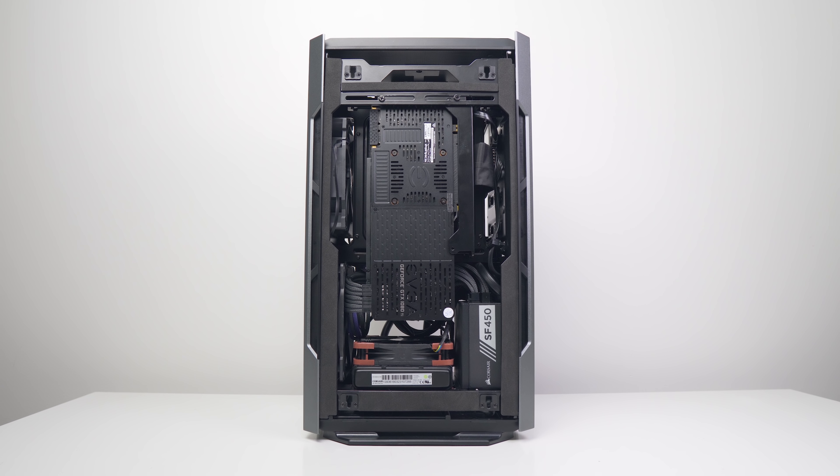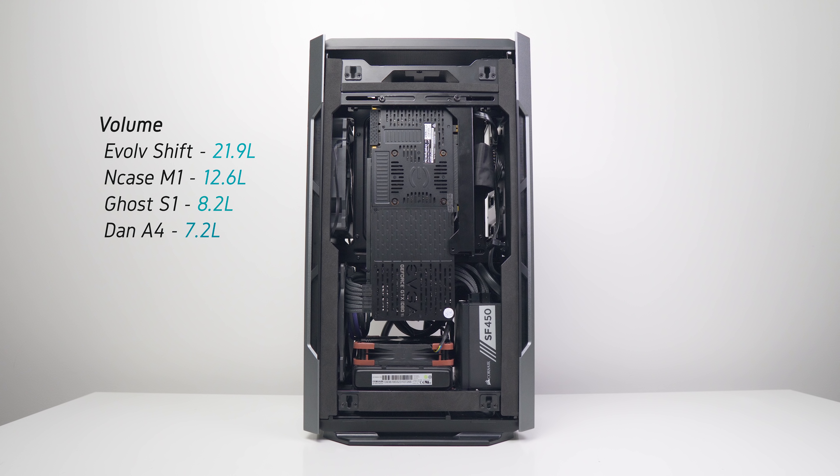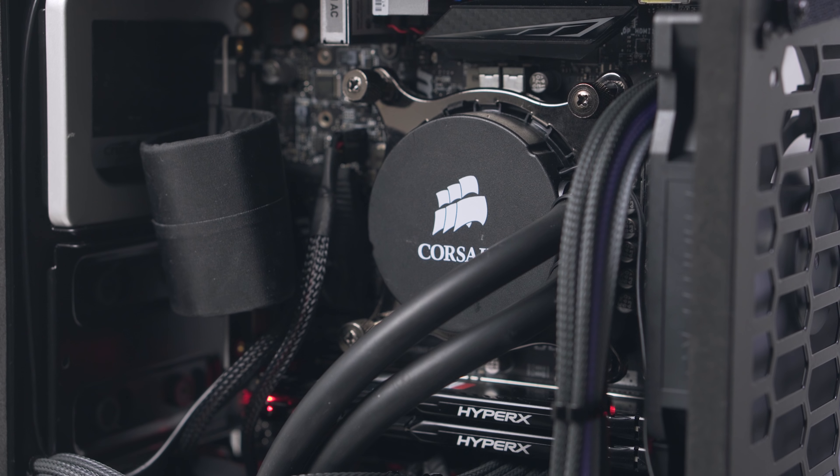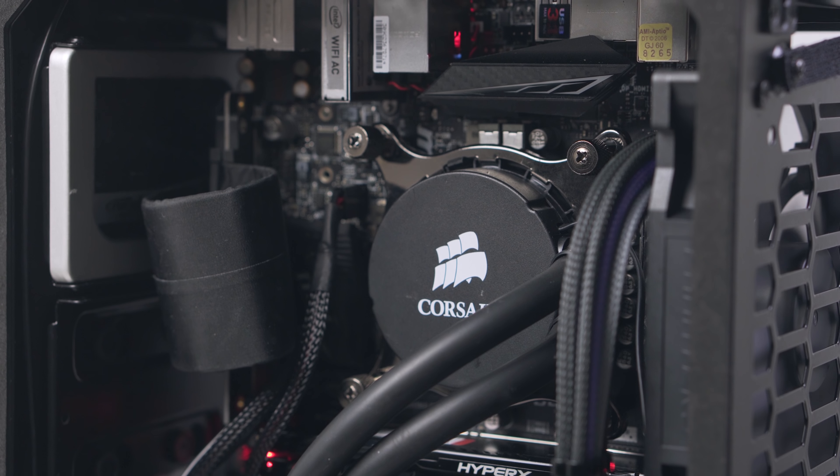The small footprint is what makes this case so interesting. Although it is above the 20-liter threshold to be truly called a small form factor case, its footprint is only slightly bigger than that of the Ghost S1 and is actually smaller than the NCASE M1. Motherboard orientation is horizontal with the IO facing upwards.